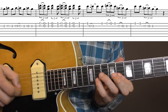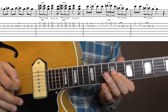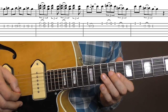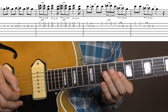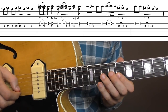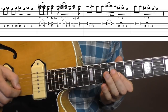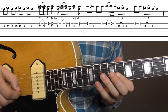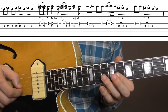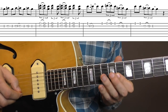One more time, this bar. The next part I couldn't hear with 100% certainty, but this is how I play it now. On the E and B-string, pull off from 11 to 10, and you play 8, back to 10, and back to 8.